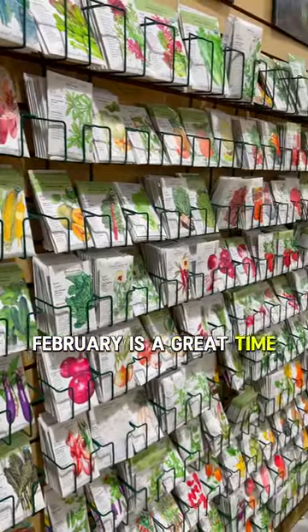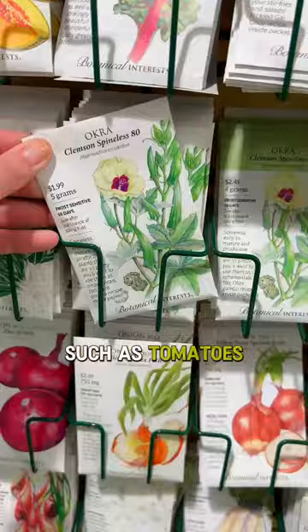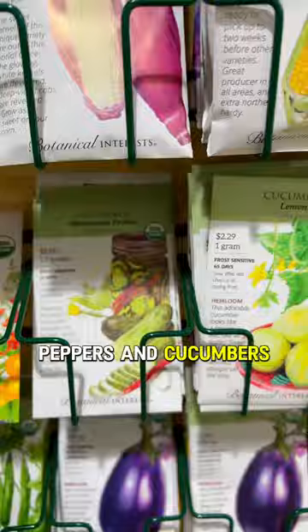February is a great time to kickstart your spring produce such as tomatoes, peppers, and cucumbers. Grab some seeds, a seed starter kit, and a little bit of patience.